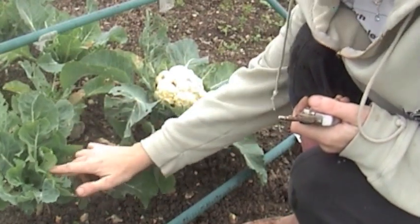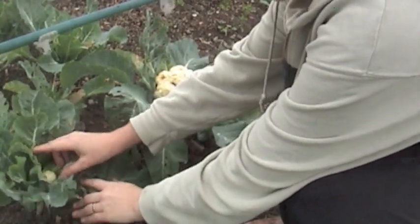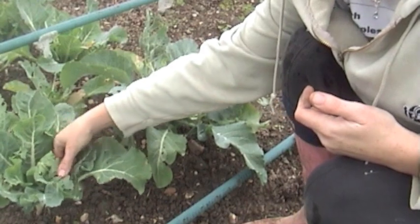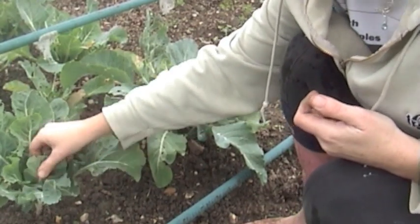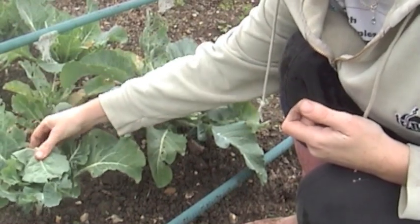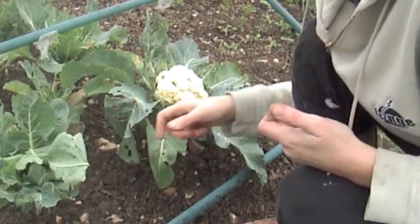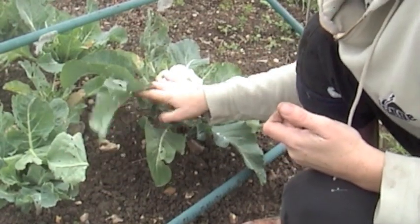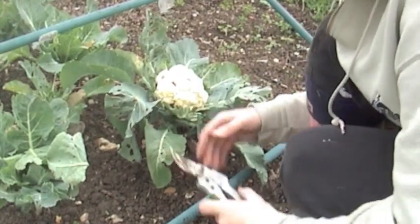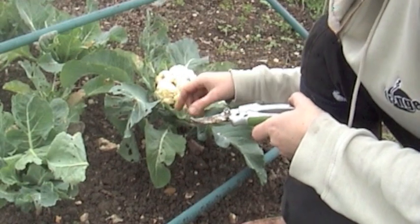When your cauliflowers start to come up, as this little one has here — can you just about see it, just there — what you need to do is bend the leaves over, break them and bend them over, and it protects them from turning a different color and keeps them nice and white. So don't worry about breaking the leaves because you're supposed to. Now after a while, the leaves — because I did bend these — the cauliflower has grown nice and big and this one is ready to pick. If I leave it much longer it'll start to separate.